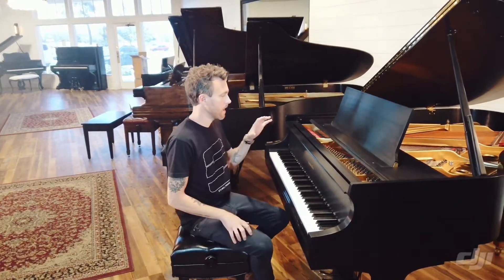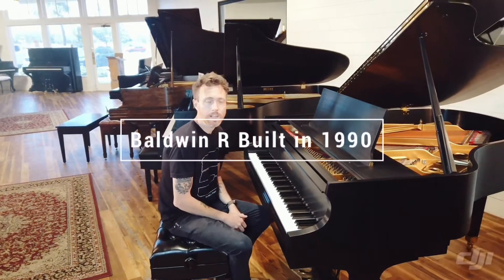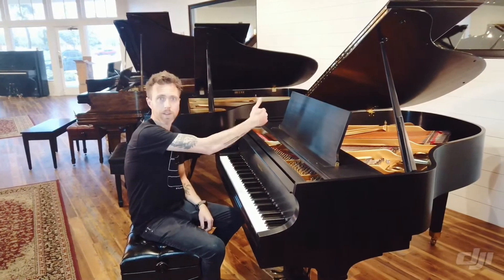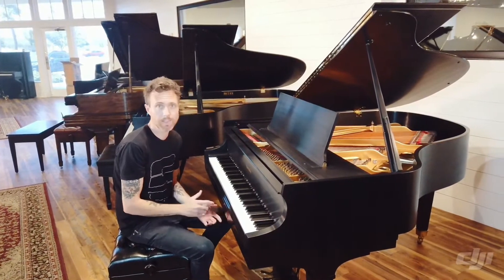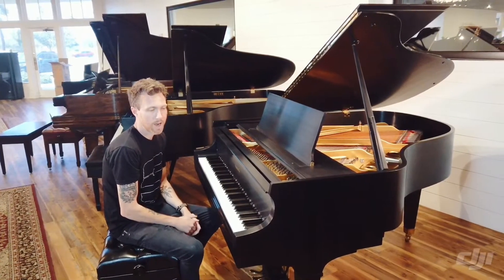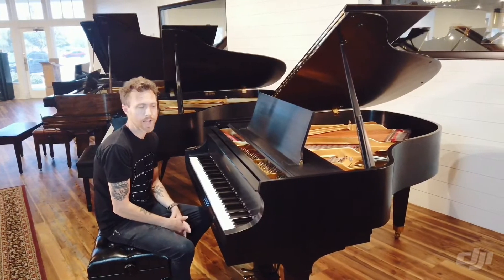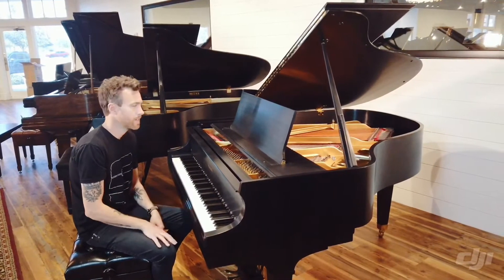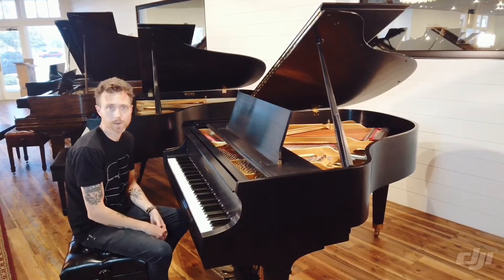Hey guys, Michael Stidwell here from Stidwell Pianos, and I'm sitting in front of an awesome Baldwin R. This piano measures five foot eight inches from the very front to the very back of the piano, and we love getting Baldwins in. We are all technicians here, so having handmade pianos in our store is so much more enjoyable for us.